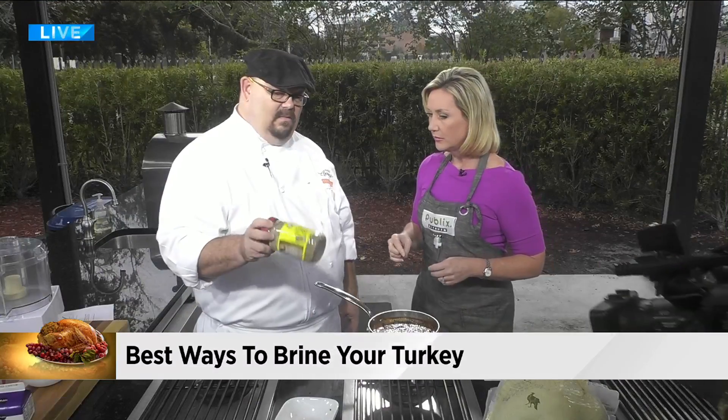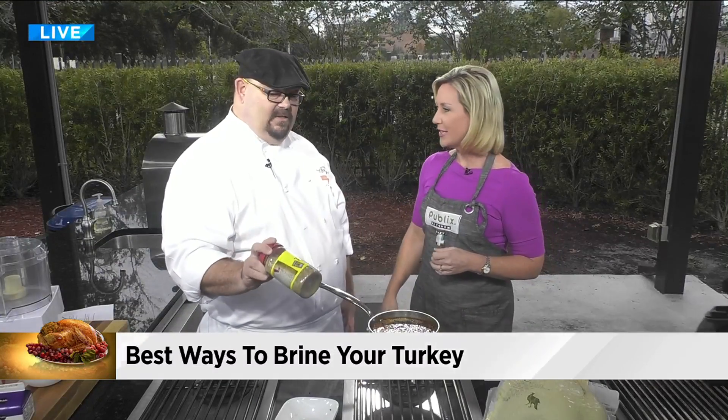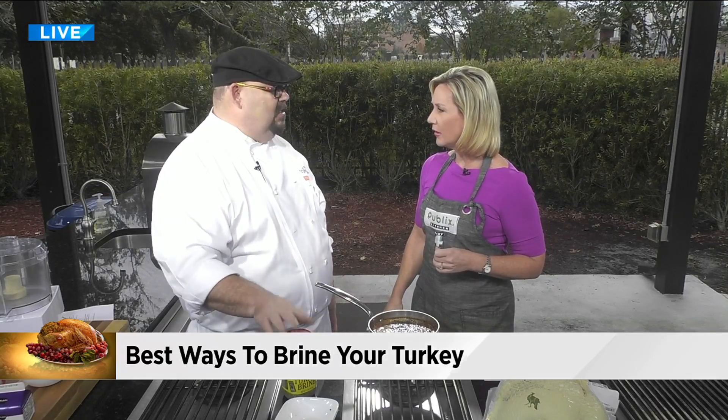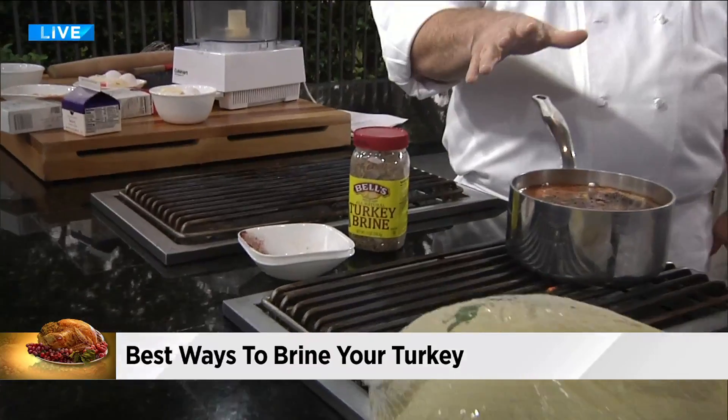And if you don't want to make your own, look at that — that's easy. We sell turkey brine that's got apples and cranberries, rosemary, thyme, garlic, all that already in there. Same thing: heat water up, add it, cool it down.